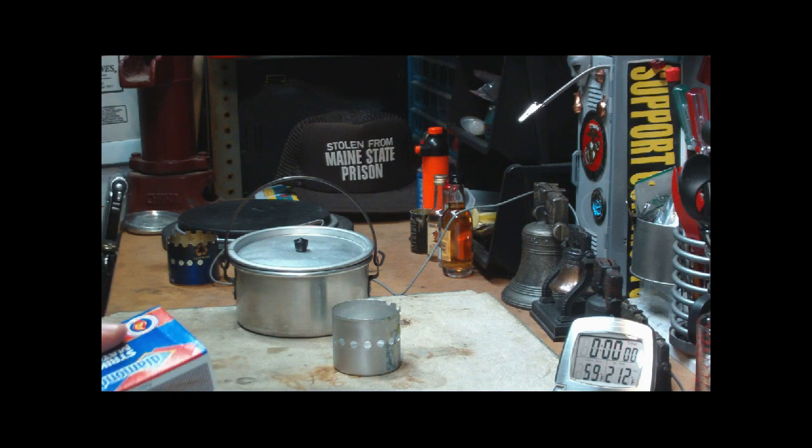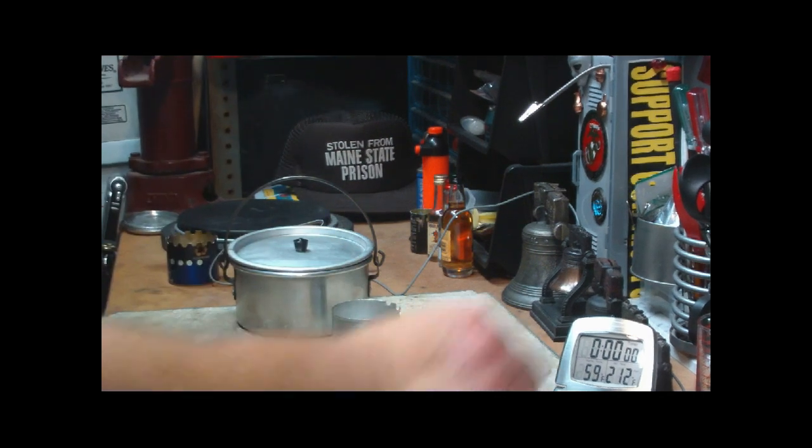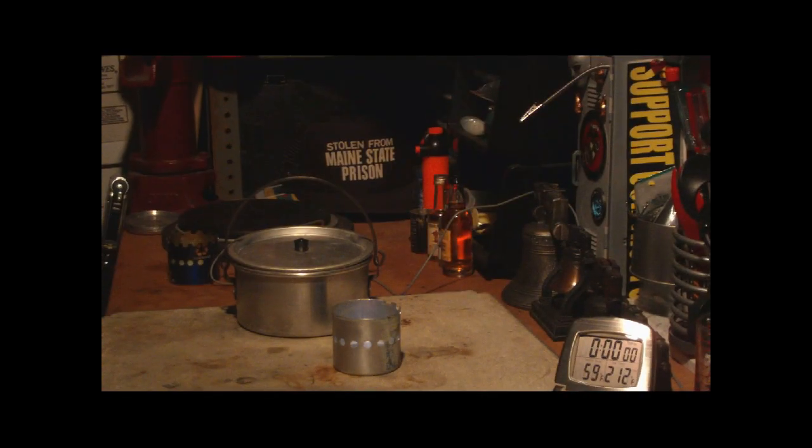Let's start this — it just warmed up. We'll let this can warm up so that it gets a bloom. If you don't warm it up, as soon as you put the pot on there it kind of just puts it right out. So you do consume a bit of alcohol just getting the stove to warm up.